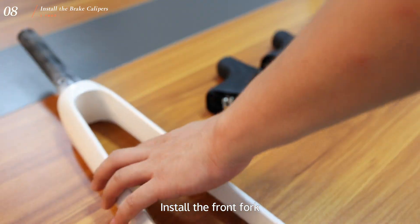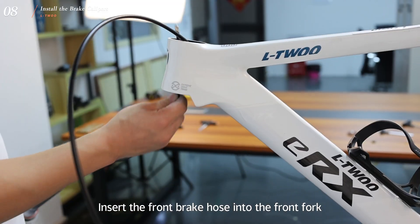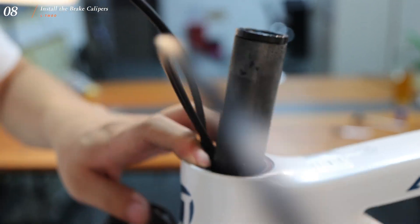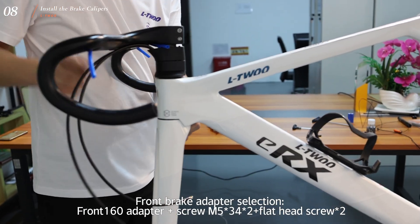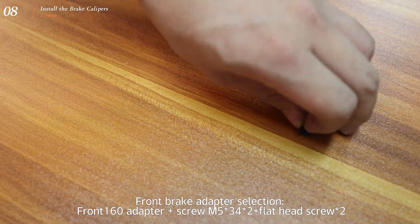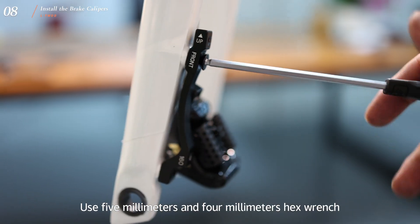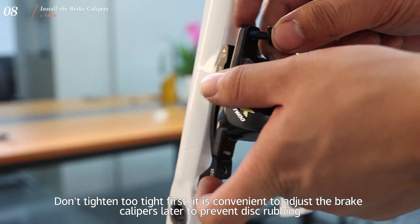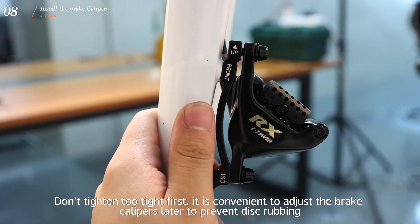Install the front fork and insert the front brake hose into the front fork. Use 5mm and 4mm hex wrenches. Don't tighten too tight first — it is convenient to adjust the brake calipers later to prevent disc rubbing.